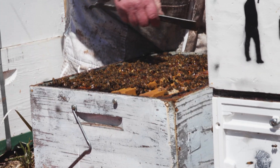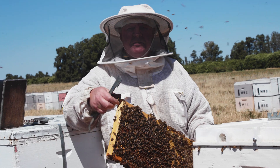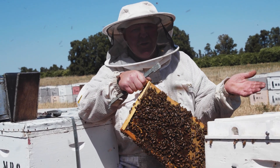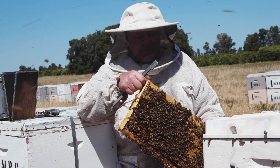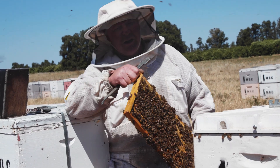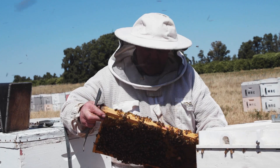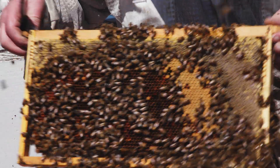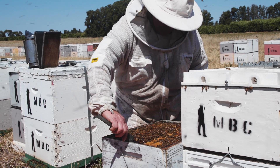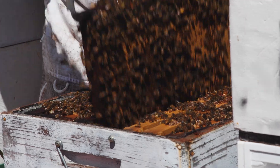One thing I think everybody's going to have to make sure of is we're going to be monitoring for mites, but we've still got to monitor for the other things we've already been monitoring for. Don't forget about your foul broods, your jolly moths, your hive beetles and all of those things — all of that stuff is still going to be important. Don't get totally distracted. They're looking happy enough.